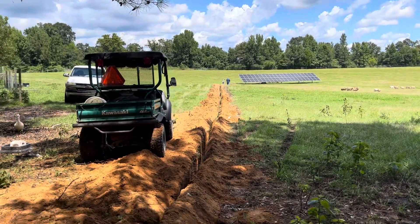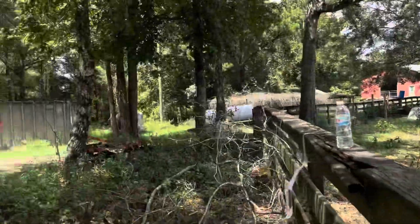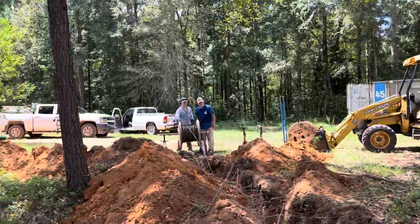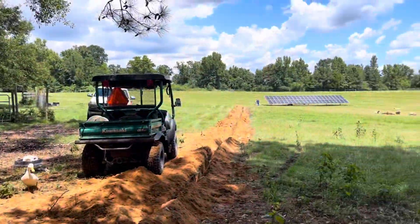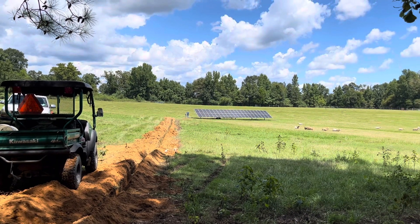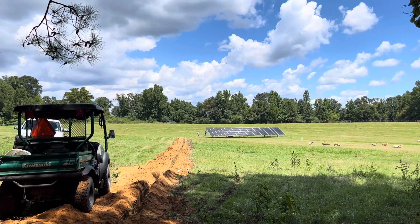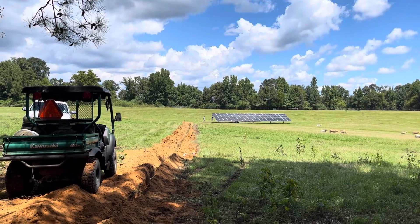I like it when I have Larry out here — he told me to sit in the shade. The other guys don't tell me that. We've got some good help today: Clay, Zach, Justin, and Larry down on the other end. We're pulling in the source wires for the PV array.